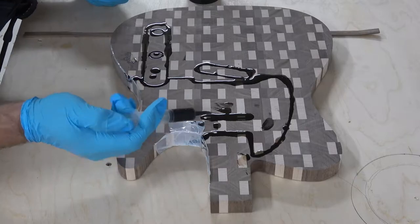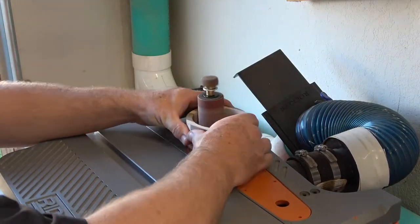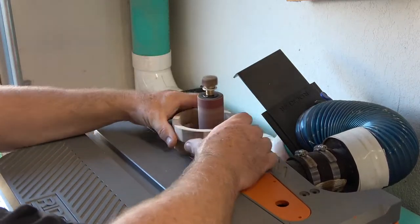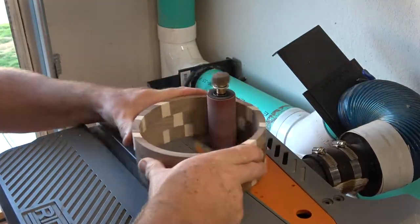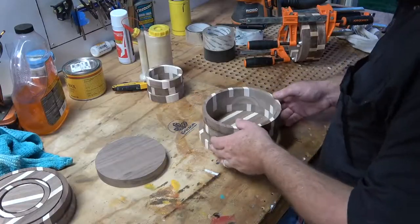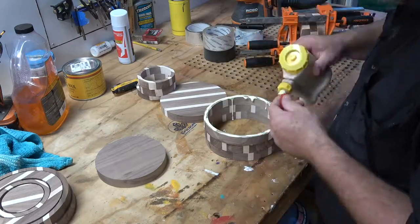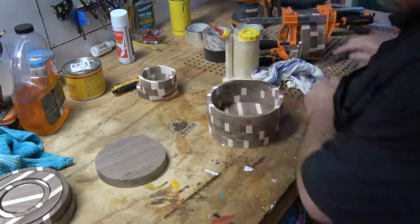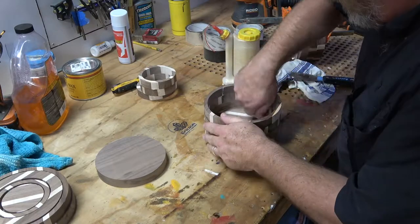Next we're going to switch back over to the bowls. I'm going to head over to the Ridgid oscillating sander and sand out the inside of these bowls. I find this so much fun and so satisfying — this is one of my favorite things to do in the shop. I'll make those really, really smooth. Then I'll go over to the main work table and do the same thing. Now I'm going to glue the bottom on and let it set up for just a couple of minutes, letting it get a little tacky before I glue it up.